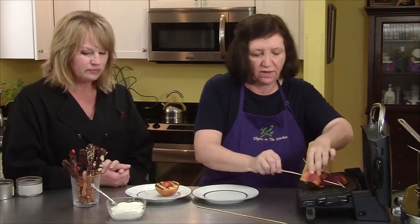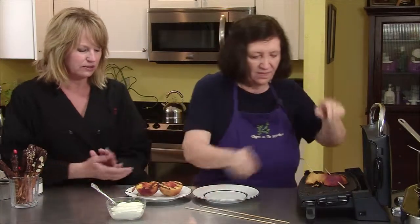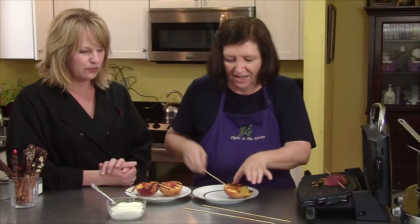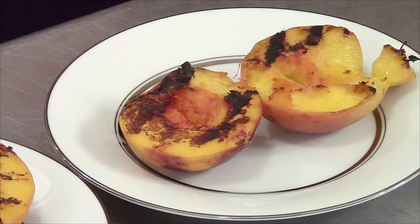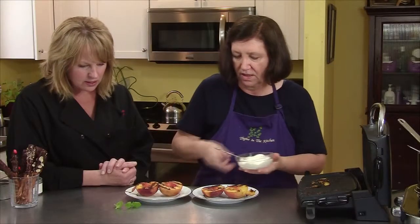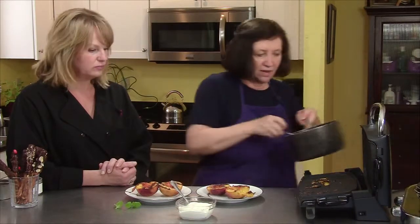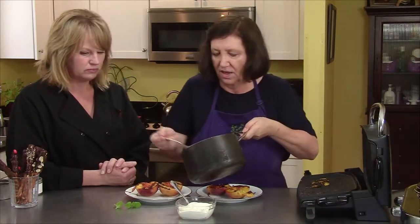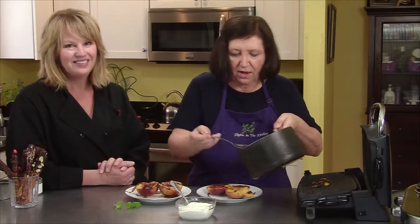Our grilled peaches are done — we'll take the skewers off. Oh, hot hot peaches! They grilled up beautifully. They were just about as ripe as you want them — nice and soft. Now we're going to put our sauce on. I almost forgot — fill the little cavity there.